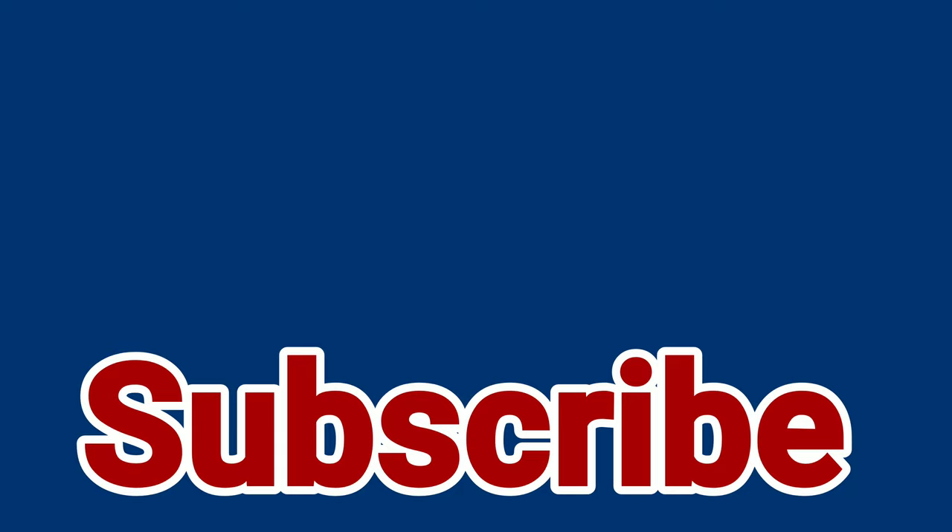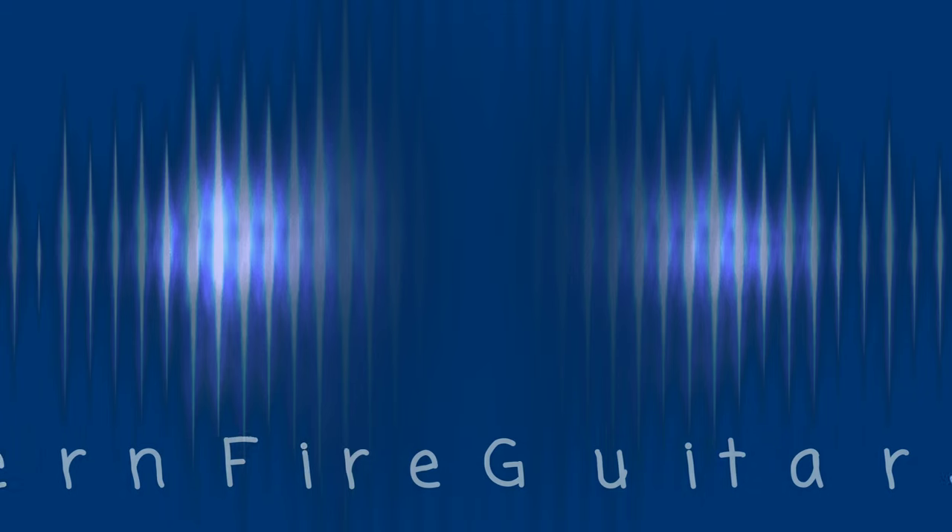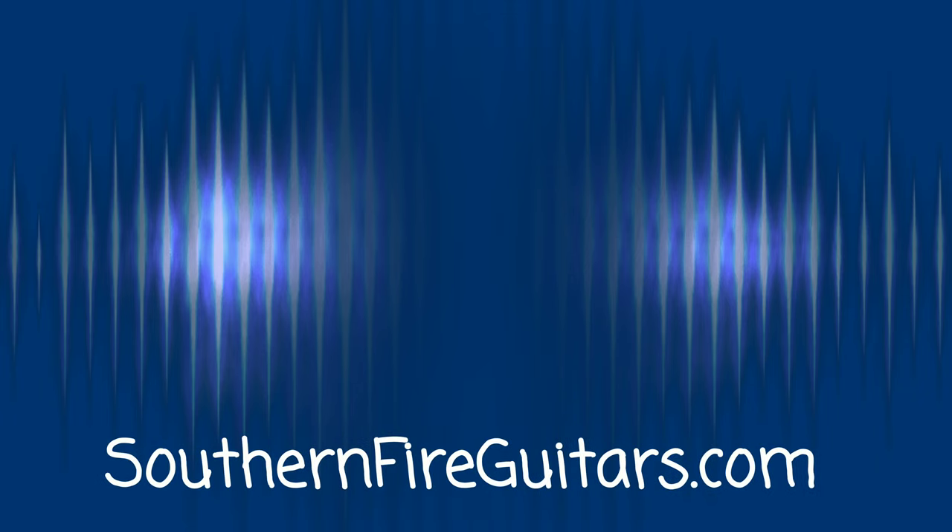If you like cigar box guitar videos — tips on building them and playing them — please subscribe to this channel and don't forget to ring that bell so they notify you every time I post a new one. Before you leave, don't forget to give this video a thumbs up. I would like to say thank you to everyone who has helped me out by supporting this channel. Link in the description. My name is Michael and I'll see you in the next one.